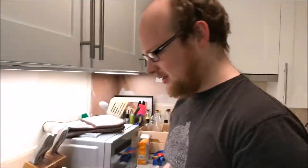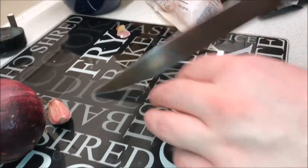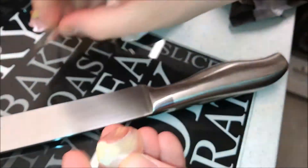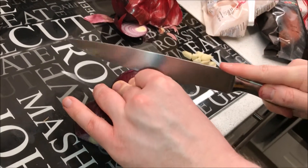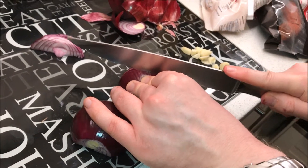First thing I do — nice big knife because it looks cool. Gonna cut up some garlic, I'm gonna peel it first. And then cut up some lovely red onion, make it nice and diced. You don't want a big bit of red onion right in your face, do you?